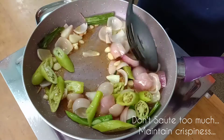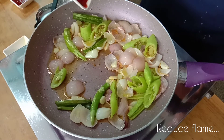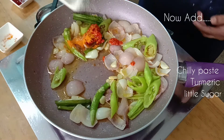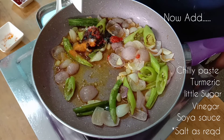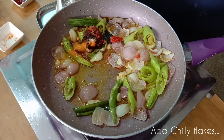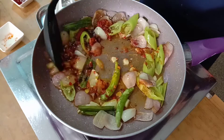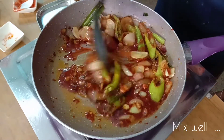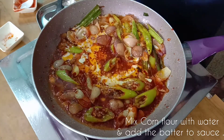Add crispy vegetables. Put some sugar in the pan, then put some vinegar in the pan, put some chili flakes in the pan, and add a tomato sauce and garlic flakes to the pan.